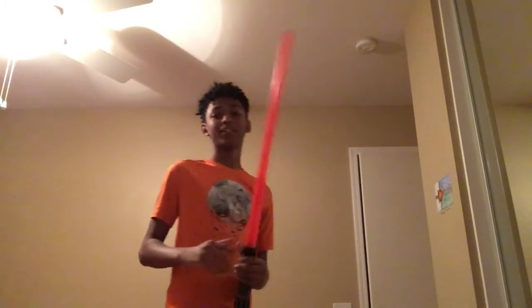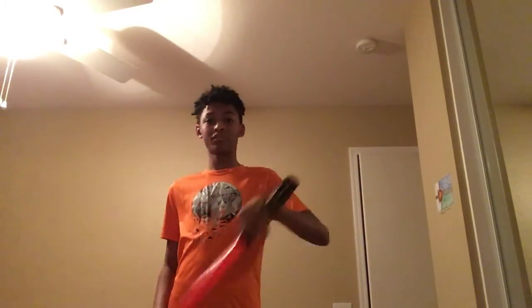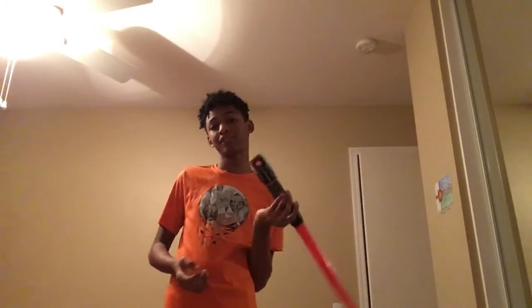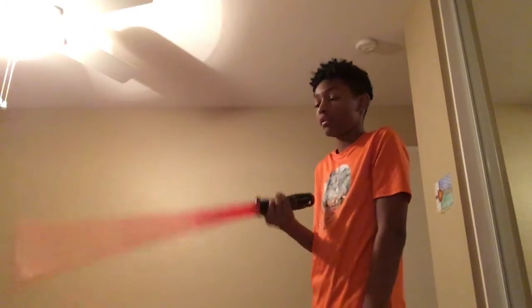Now, if you're left-handed, you would do the same thing — I can't do it, but I can try. It would be the same way, but you're turning your back left. Right hand is like this. Left hand is like... yeah, I can't do left hand, but you get the point, left handers — if there are any left handers, because I've never met a person that is left-handed.